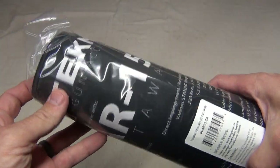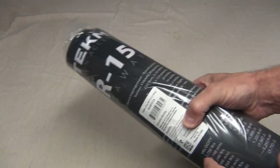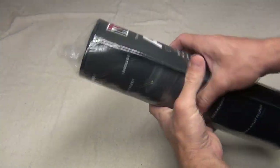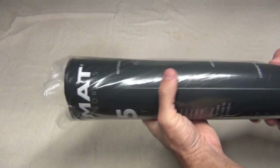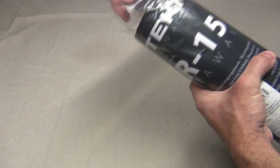Well hello, good afternoon everybody, welcome back. Jiu Jitsu 2000 here today, and today I have an interesting video for you. Today I want to talk about the AR-15 cutaway TexMat.